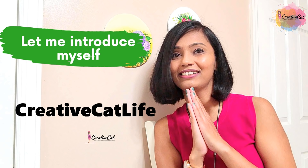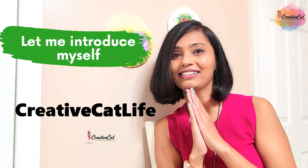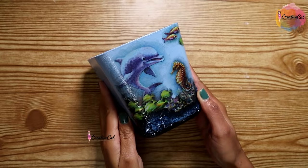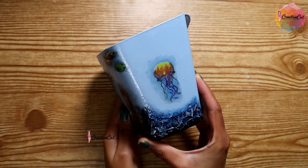My first video on the new channel is available now — check Creative Cat Live for my formal introduction, link is in the description box. You can convert everyday objects into beautiful pieces of art without any special skills, by decoupage.